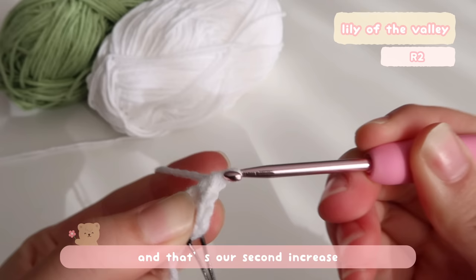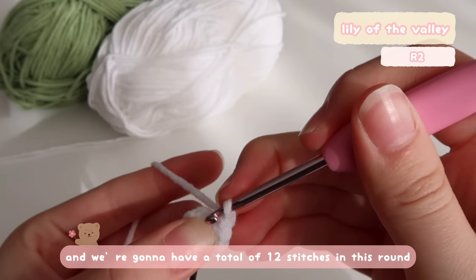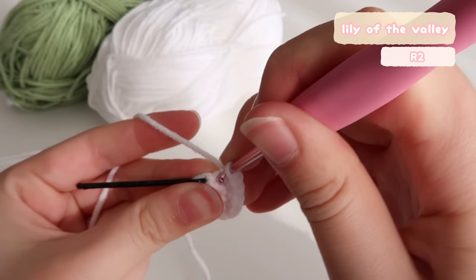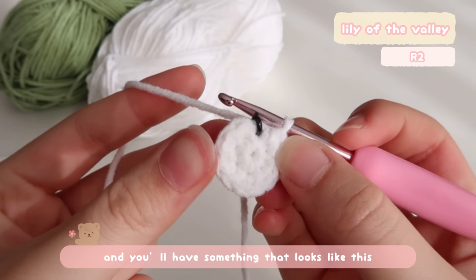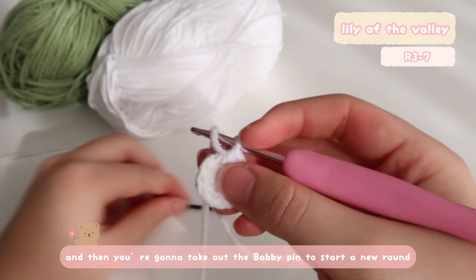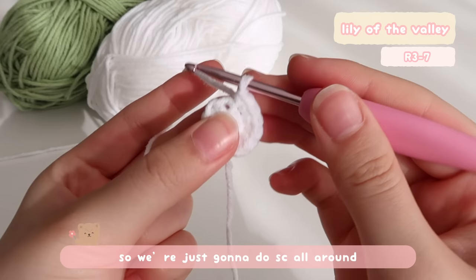Repeat the steps until you reach the bobby pin, which is the end of the round. We're going to have a total of 12 stitches in this round. Now I'm just placing my last single crochet increase — the first single crochet and the second single crochet — and this round is completed. You'll have something that looks like this. Then take out the bobby pin to start a new round. For round three, we have no increases, so we're just going to do single crochet all around.